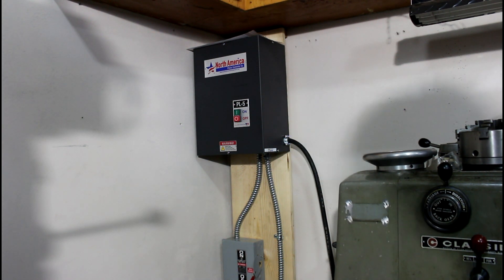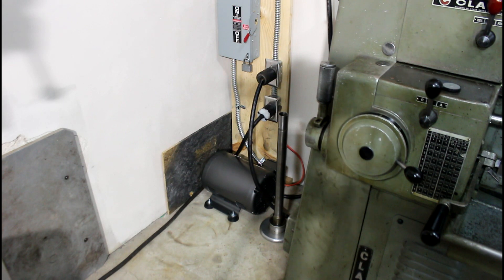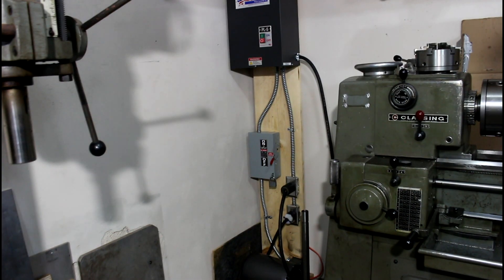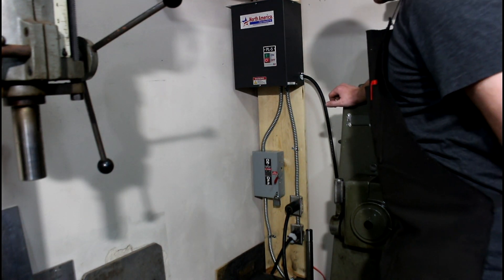I chose North American Phase Converter for a couple of reasons: number one, they have a magnetic switch inside their housing with an on/off switch on the panel, and they come with a Baldor generator motor. I've heard quite a few of these things from different guys - they can be noisy - and I know Baldor makes great products, so North American Phase Converters use Baldor motor generators. This is just a temporary setup here because we plan to move shortly. I am by no means a licensed electrician, but I've got enough knowledge to get it going.